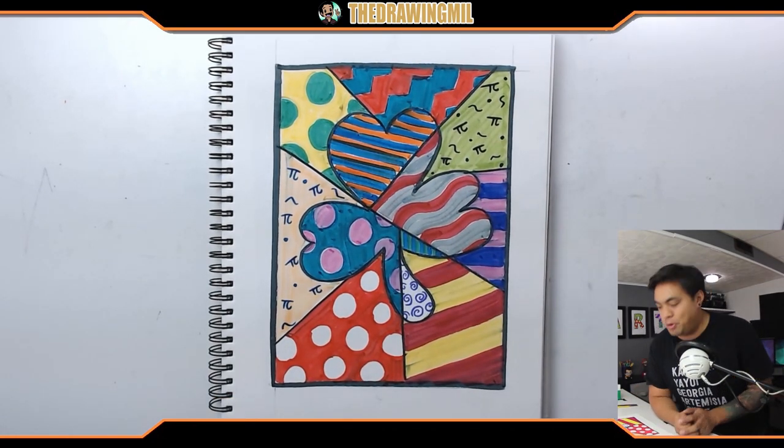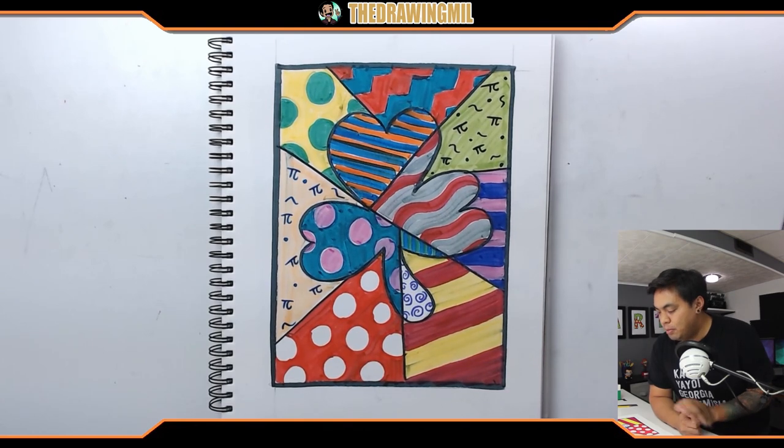Alright, I think I can consider this project done right now. There's a little bit of space that I left white — that was intentional. I hope you guys enjoyed this Romero Brito-inspired clover project. I think it looks amazing. It's a nice border — I might clean it up with a little bit of eraser after this, but otherwise that's it. Anyways, I hope you guys enjoyed this video. I'll see you guys in the next one. Bye-bye.